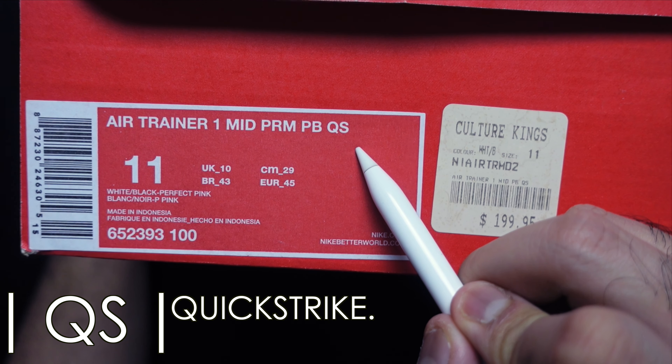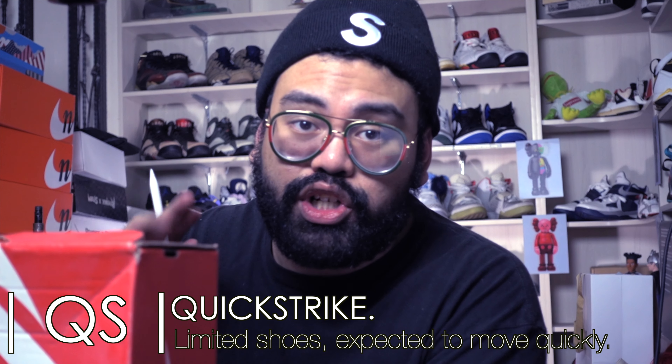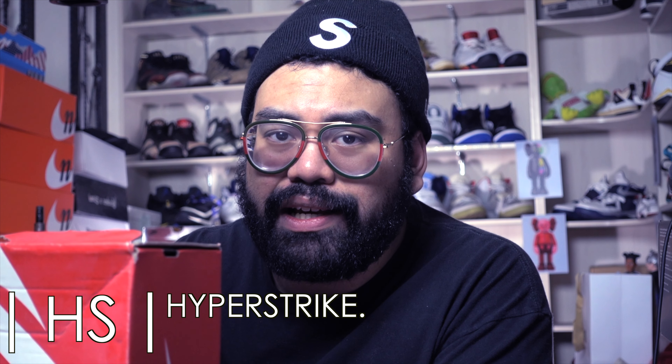Some of the common abbreviations — and I repeat, some, there are a lot more, so don't come at me saying Hans forgot one. I can't include every single one, and I'm not that smart either — I thought NSW meant New South Wales, for goodness sakes. Some of the abbreviations include QS, also known as Quick Strike. Quickly strike on these shoes or they'll sell out — they're usually meant to sell out faster than any other shoe, hence the 'quick' part.